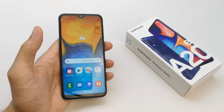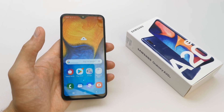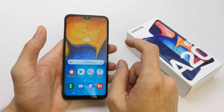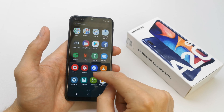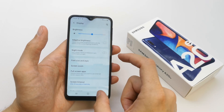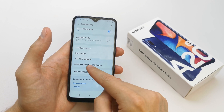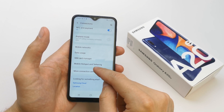Hi, welcome back on the Do-It-Yourself channel. Today I'm going to show you how to create a Wi-Fi hotspot from your Samsung Galaxy A20. To do this, go to your Settings, then Connections, and here you have the option Mobile Hotspot and Tethering.